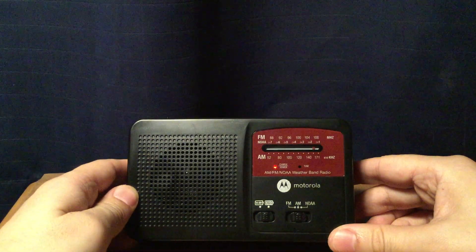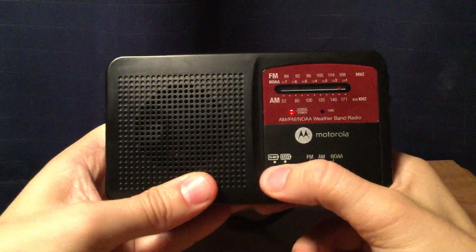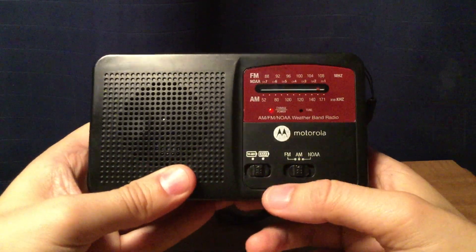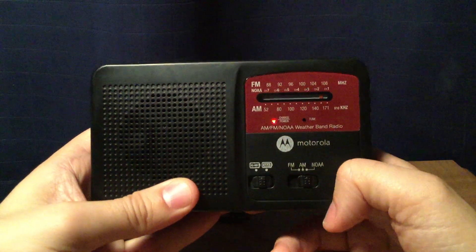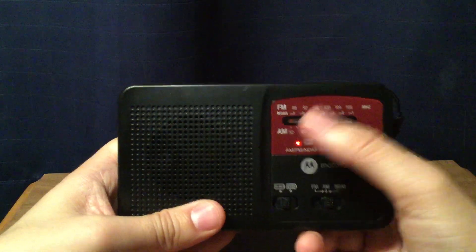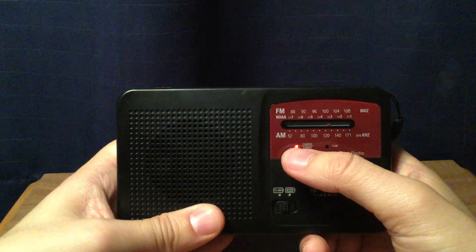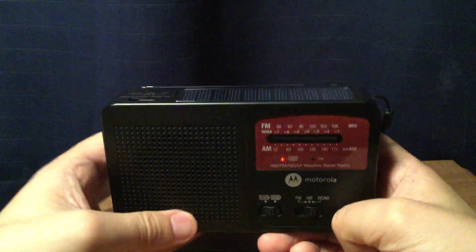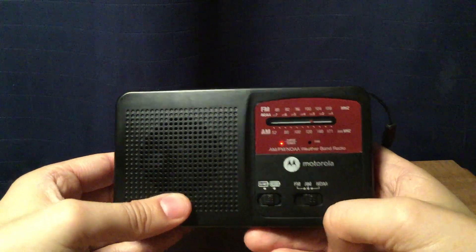On the front it has a 1¾-inch speaker. It has a switch for rechargeable battery and triple-A battery. It has FM and AM — no weather band switch here. It has your slide here, a red indicator right here, and a charge, power, and tune light. It's charging because it's under the light, so it's a very sensitive solar panel.